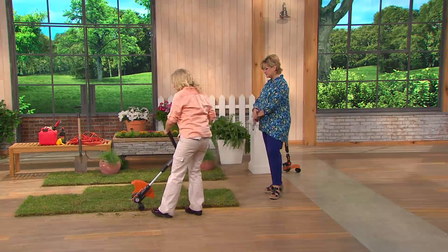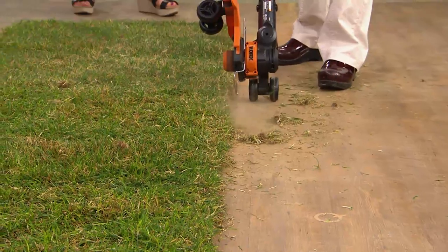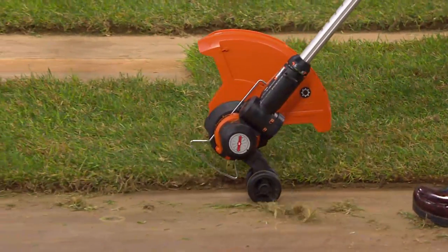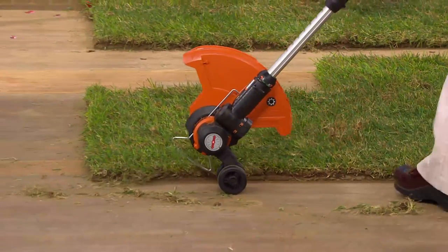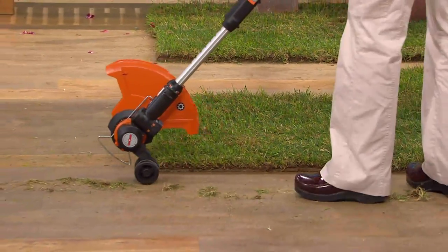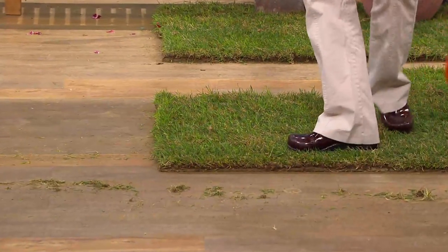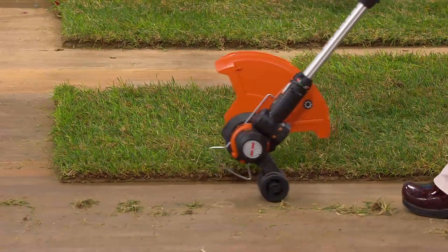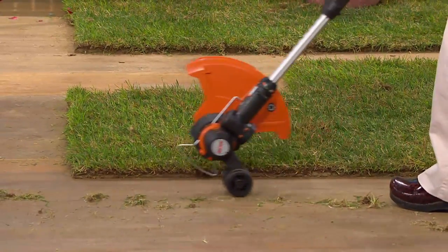Let me just do it one more time just to show you because it's so easy. All I'm doing is turning the machine on, rolling it with the wheels, and then coming along. And look at that — that is absolutely gorgeous. Now let me show you this because you get two sets of onboard wheels, which means you're not holding it up in the air.